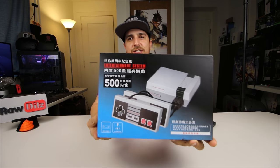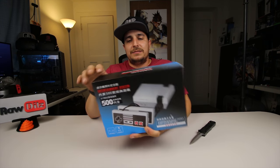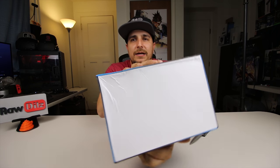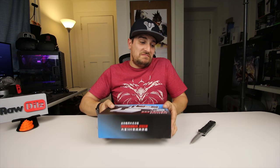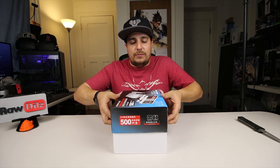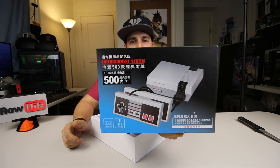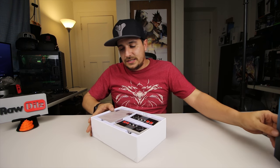So you can see here it's just a generic style box. It's a little beat up because it was just in a plastic bag, not even in a cardboard shipping box or anything like that. So the box is a little banged up in the corners, but the quality of the box seems pretty decent. It's not some of the typical Chinese packaging that I've seen that's really terrible. Everything's in Japanese or Chinese, but you can see it says 'Entertainment System 500.'